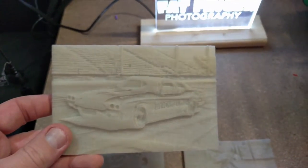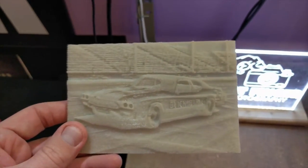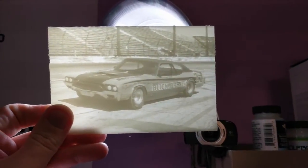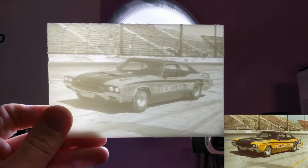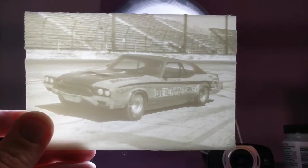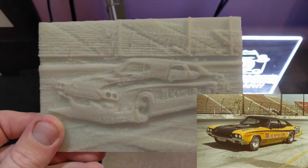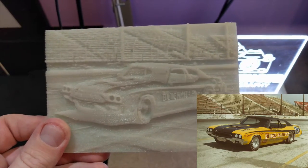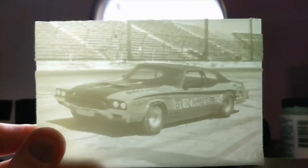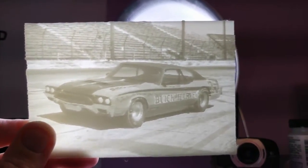The cool thing about this is this isn't what you guys get to see — this is the cool part. When you put a light behind it, it literally pops out and shows you everything about that photo. You can't really see any detail at all when there's no light behind it whatsoever. But as soon as you put a light behind it, everything just pops out, and it's amazing.